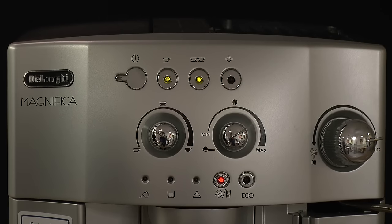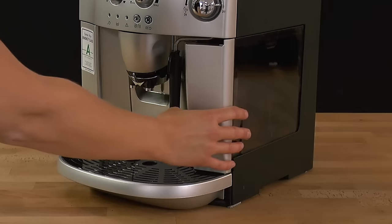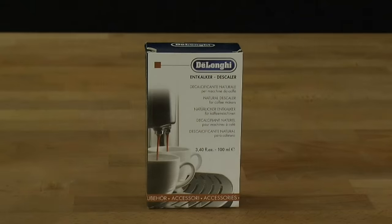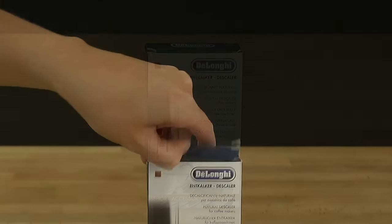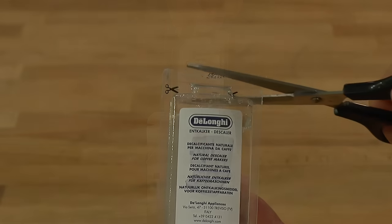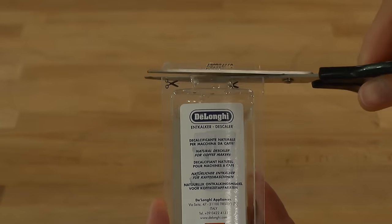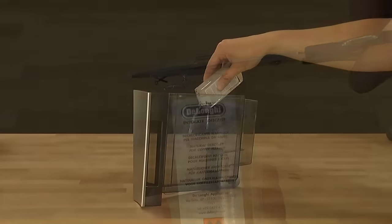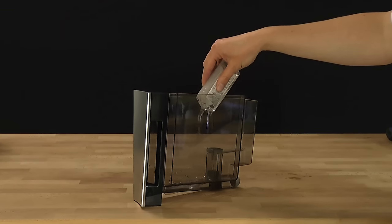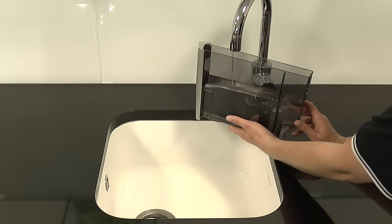The rinse descale light flashing indicates the appliance needs to be descaled. Remove the water tank and, using the Solonger descaler provided in the gift box, carefully open and pour the contents into the water tank. Fill the water tank with fresh cold water and replace.